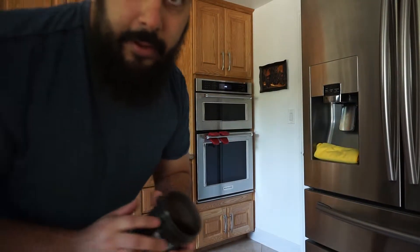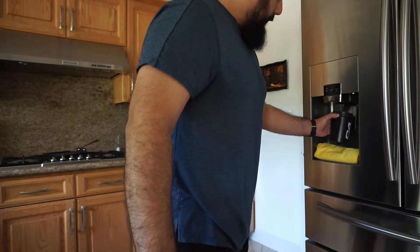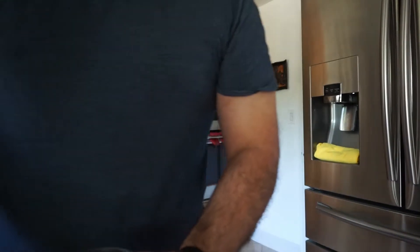What better way to get pre-workout than to fill up my water thing here. Let me put you guys down — let me get my little cup here. I'm gonna be working out right now, it's gonna be like a thousand degrees in the garage, but that's okay — gives me a nice good sweat. I'm gonna fill this up with pre-workout and we'll get going.